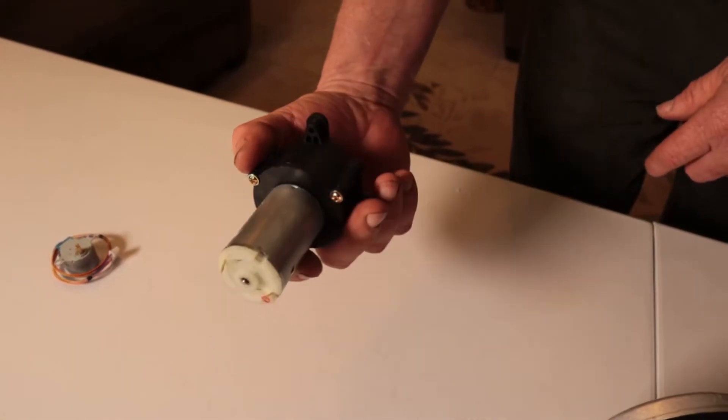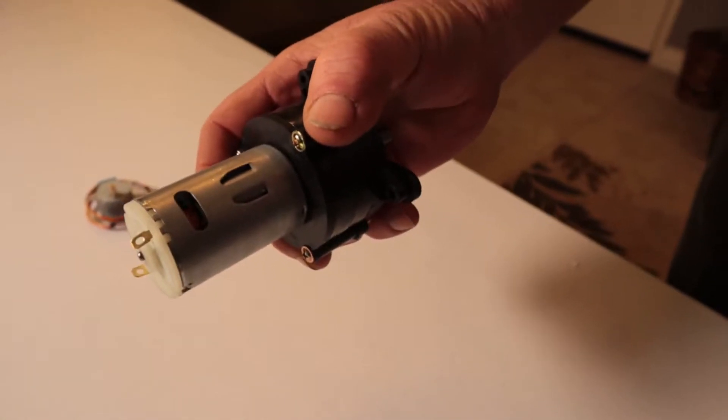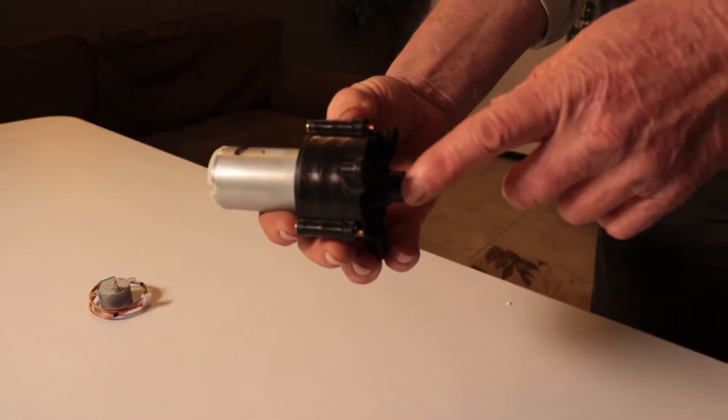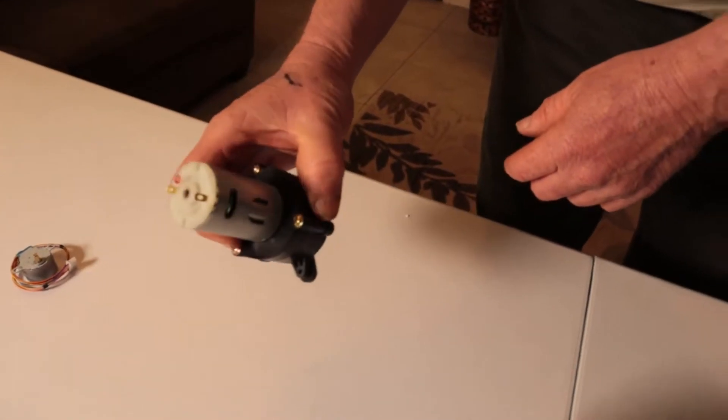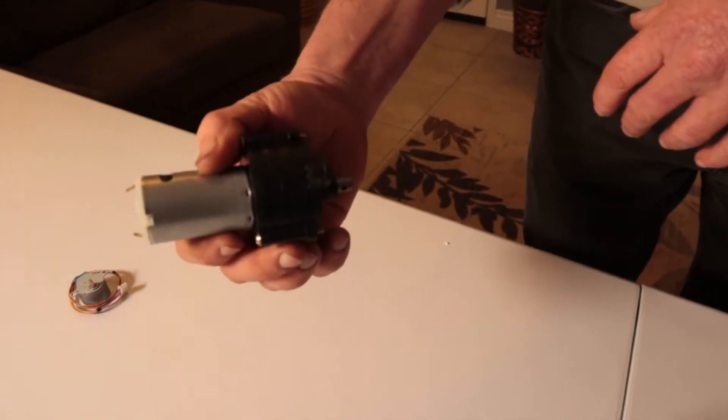This little motor here probably runs somewhere between 6 and 12 volts and probably uses one or two amps. You'd use something like this for a little water pump or opening a little window or something — some small use, very small horsepower.